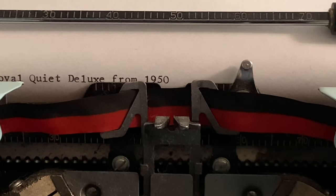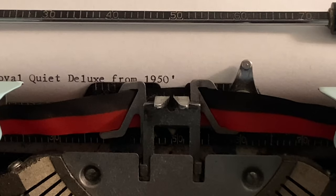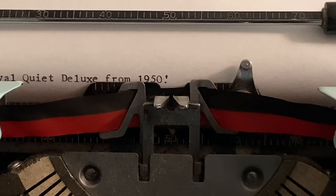This includes the exclamation point. For an exclamation point, you simply type an apostrophe, then you hit the backspace, and then you type a period below — and that's how you create the exclamation point. So you'd use your apostrophe, then backspace, and hit the period.